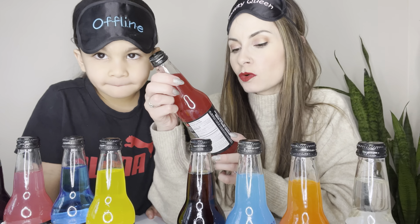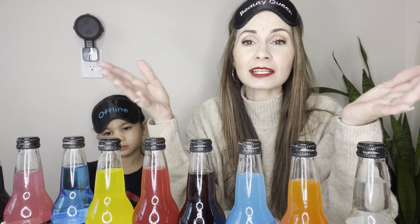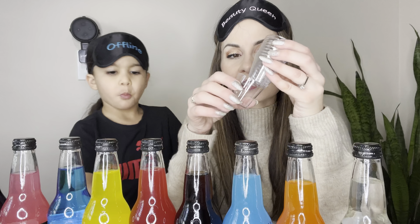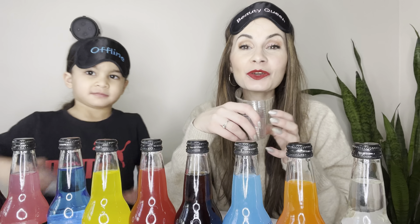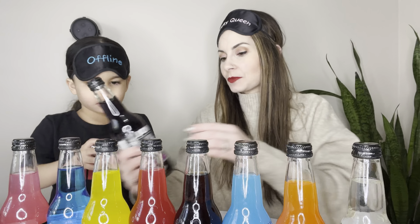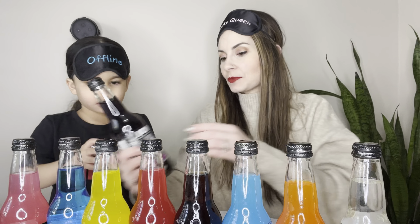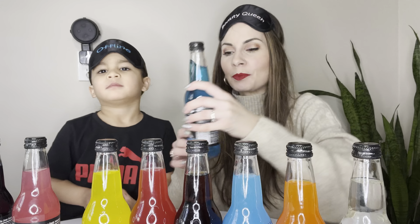We can't see anything with these blindfolds — or they're like sleep masks, actually. Today we have Jones Cane Sugar Soda. I found these at Dollar Tree and they were $1.25 each. They had about 10 flavors but I'm missing one because it cracked inside our fridge and made a huge mess. We're going to pour all the drinks into these tiny little shot glasses, blindfold ourselves, pick one, try it, and guess the flavor.